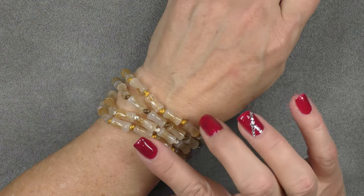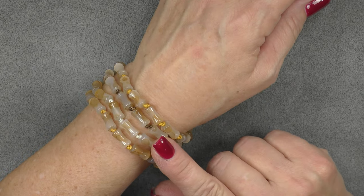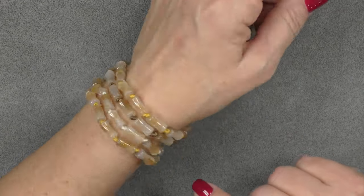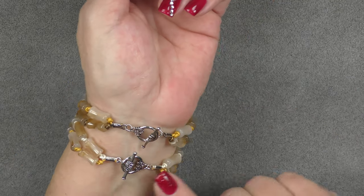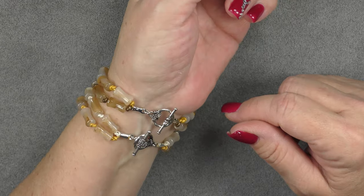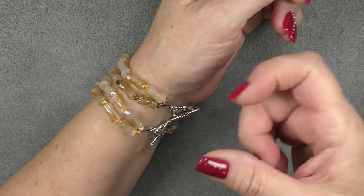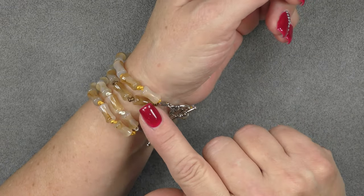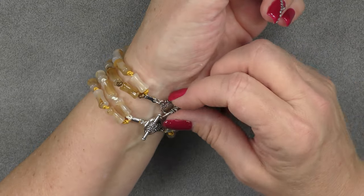Hi everyone, this is Gina. Today I'm going to show you how to make a really easy knotted beaded leather bracelet. We're going to be using some little fold over ends to encase the leather and then we're going to just knot between beads. You can use any beads that you would like — you just have to make sure that you adjust the way that you put your knots on next to them to give them enough room to be next to each other.